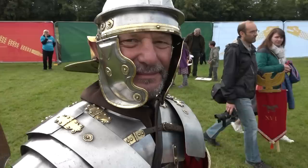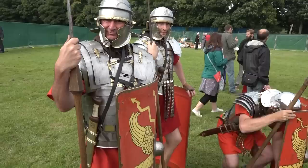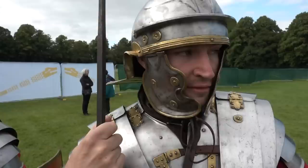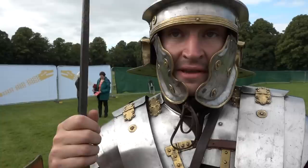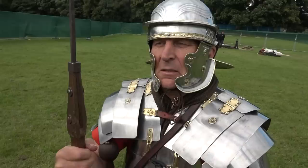Some people reconstruct soldiers of this period carrying two pila, and all here are carrying one. In practice, the first throw is not usually very powerful because you're holding another pilum and your shield, but the second throw has a lot more power and accuracy. Through living history we may have proven that two pila does work.